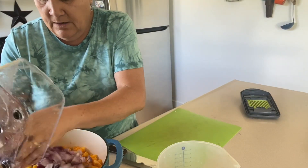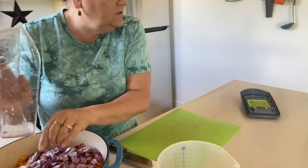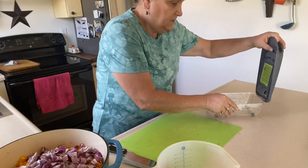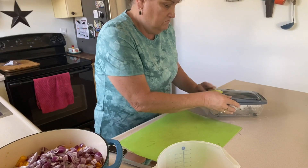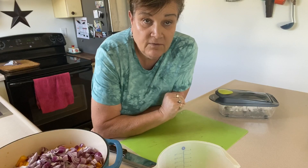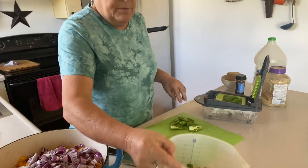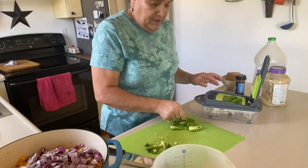Now we're going to do three and a half cups of peppers. This calls for green peppers, however I want mine spicy, so I'm going to do a mixture — jalapeno peppers, red peppers, green peppers, maybe some banana peppers. I had some peppers cut up from my garden in the freezer, so I used three cups of those, and I got the jalapenos out of my garden.